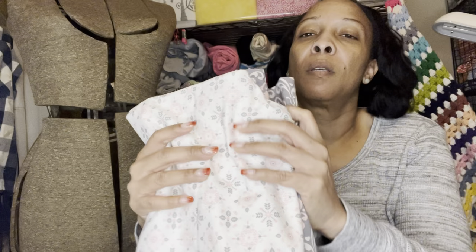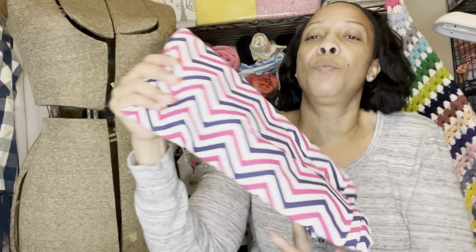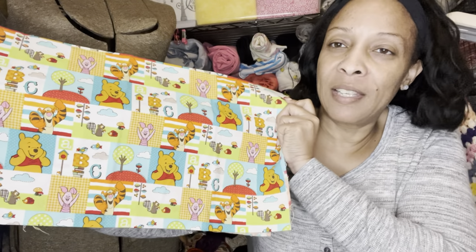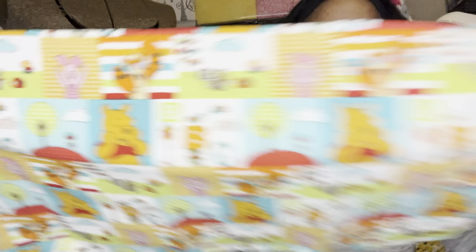I got these two fabrics to put together some way because I like them together for my granddaughters. We have a new baby coming in the family and the mom likes Winnie the Pooh — and it may be a little girl — so maybe I can make a little dress or a pair of bloomers. It's not that much, maybe half a yard, but it's cute.